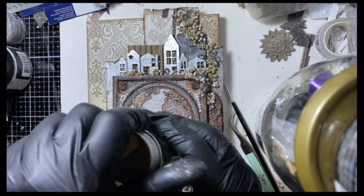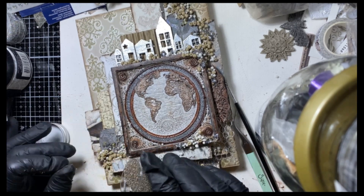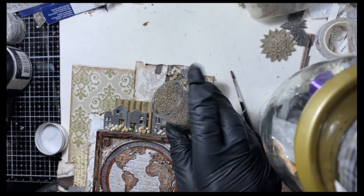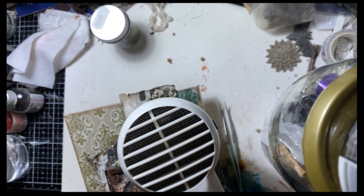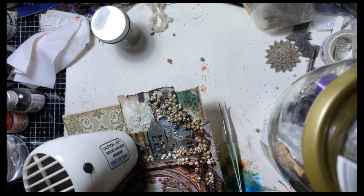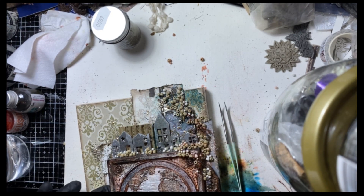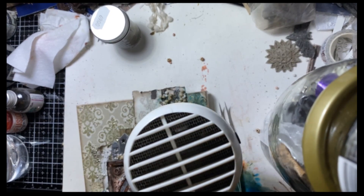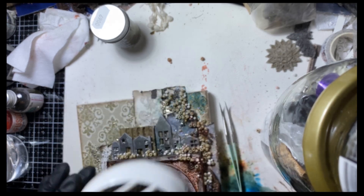I use some embossing powder all over the surface, a little bit here and there. After that I take a brush — it's a powder that you put on in tiny amounts and then you put water on it. And it will kind of explode with water, so it gets nice effects.